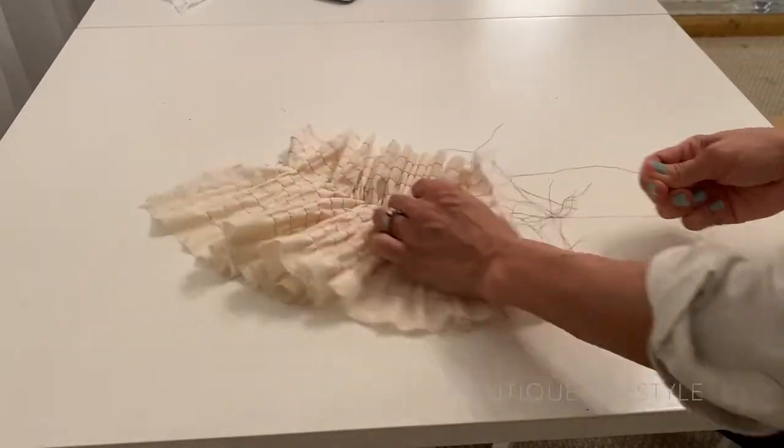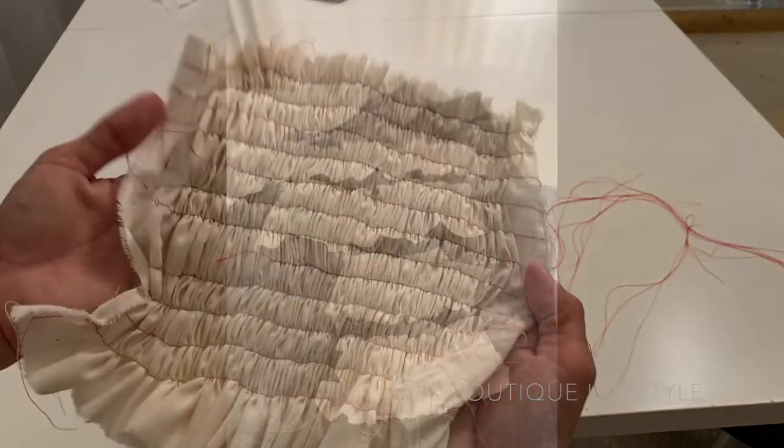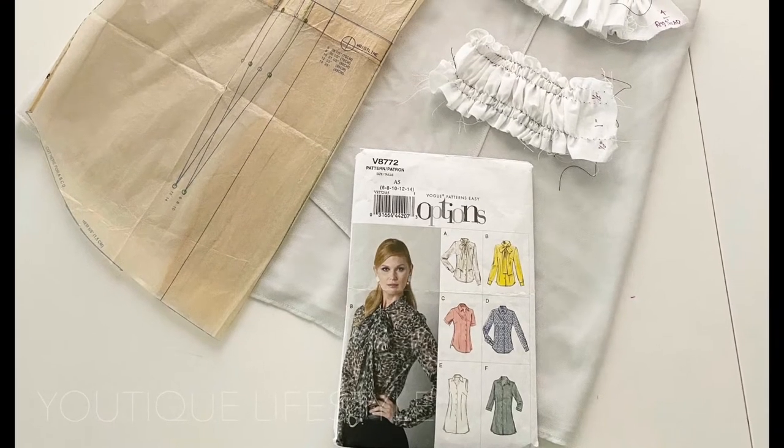I really liked how the hand shirring turned out and how the gathers were a lot tighter. I did play around with it to get some different designs. This was also when I learned that I needed 5.5 inches of fabric length to get 1 inch shirred.